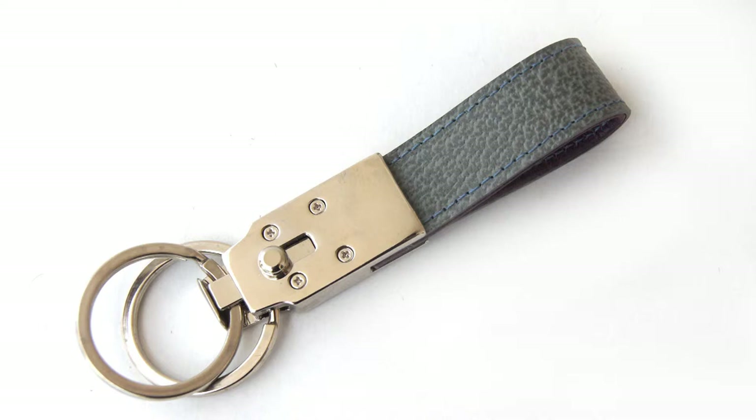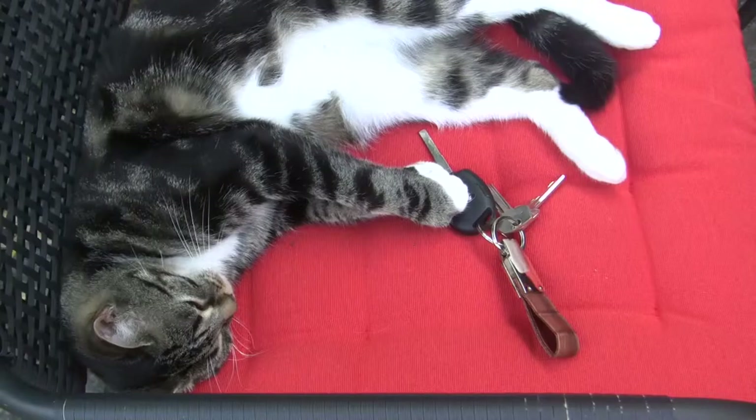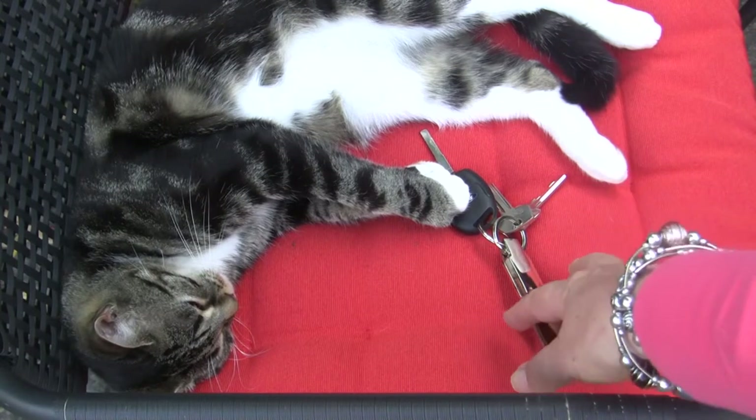They're very practical. The concept is that you can have two sets of keys on here, and with this beautiful clasp you can easily remove one very simply and very quickly — so no more broken fingernails!